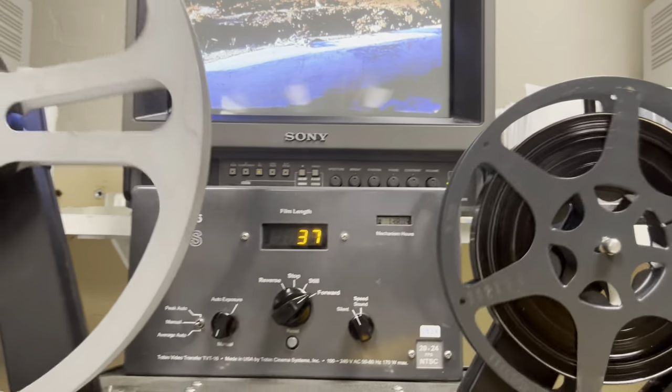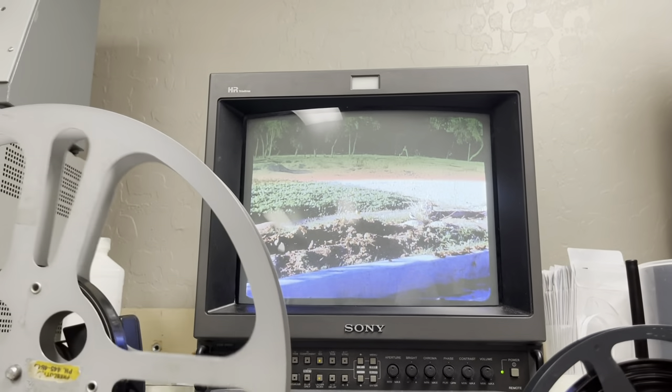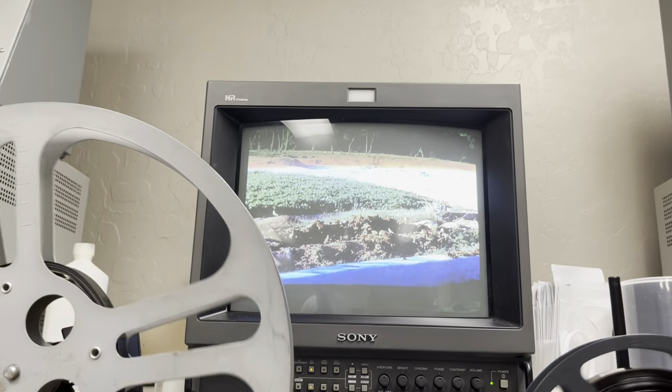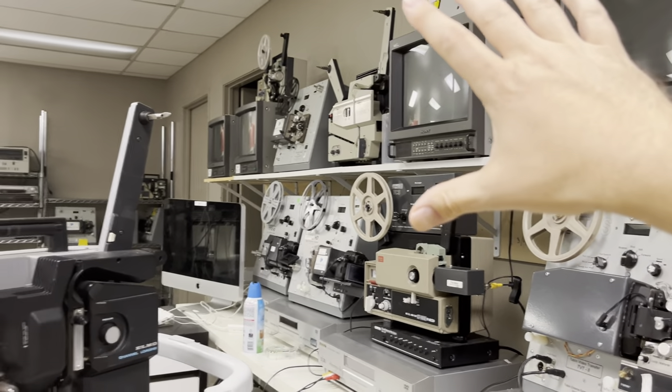If you're looking to get your films transferred to digital, cloud, flash drive, or even DVD, you can do it all here in Phoenix by appointment. Got a lot of equipment here — all Tobin cinema system.